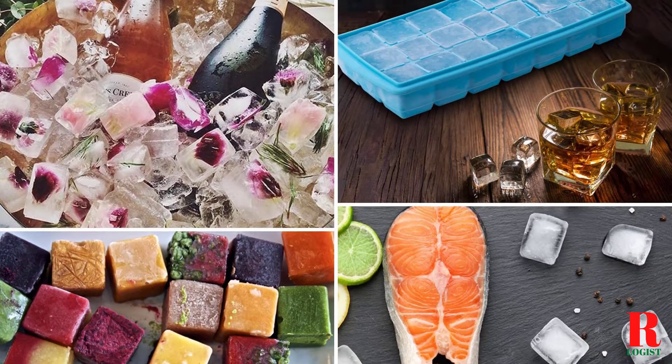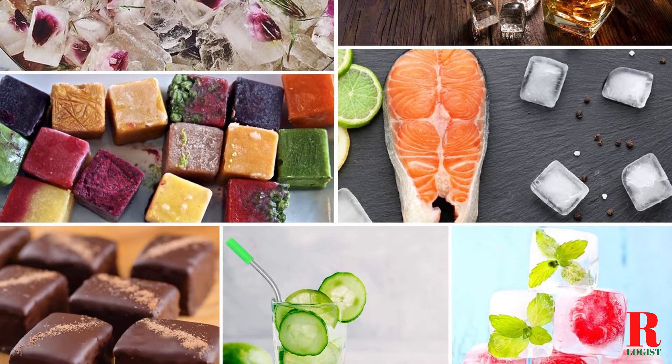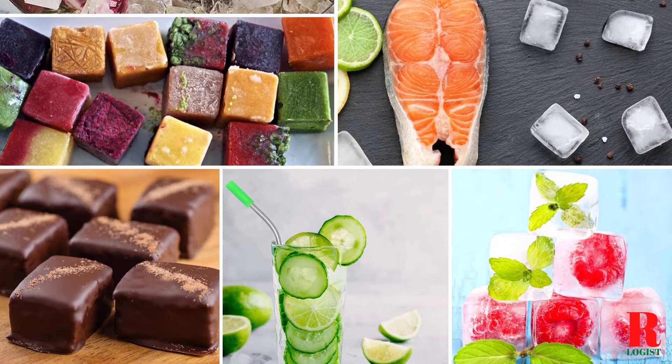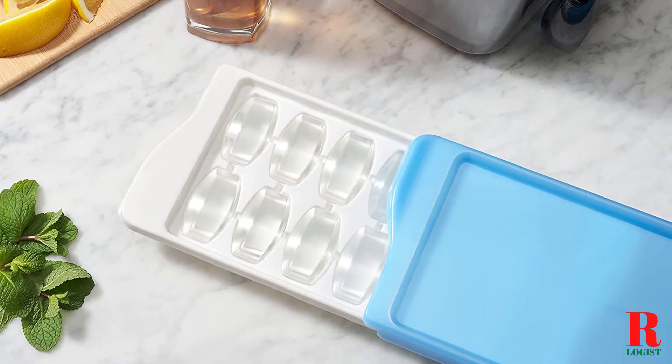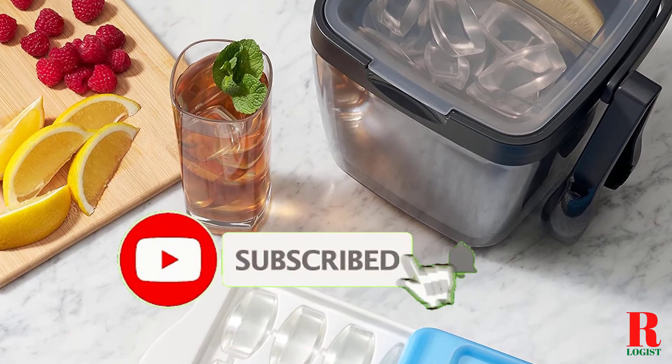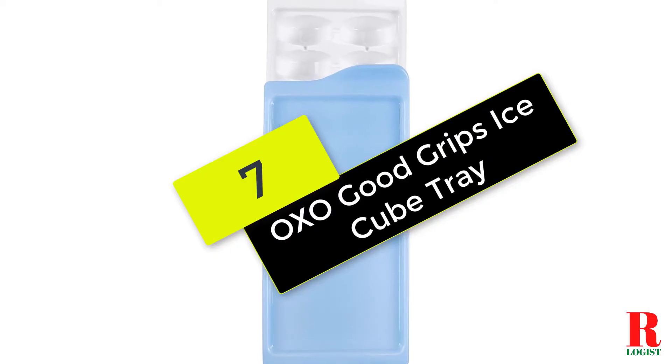Our recommendations are based on our extensive hands-on testing and can help you find the perfect ice cube trays for your needs and budget. Links are included in the description box below, updated for the best prices. Like the video, comment, and don't forget to subscribe. Now let's get started, beginning at number 7 on our list.